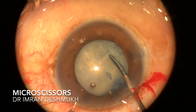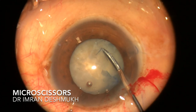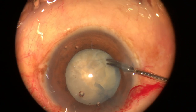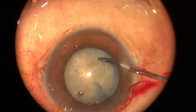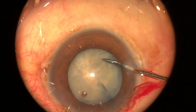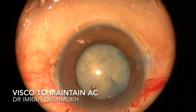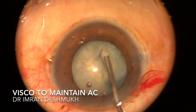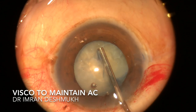I used the micro scissors in such a way that it is naturally being converted into a rhexis. Then I entered the side port and started extending the rhexis. You have to be very careful because at times the rhexis can extend to the periphery and can also cause a posterior capsule rent.